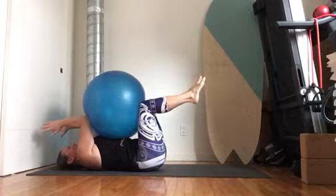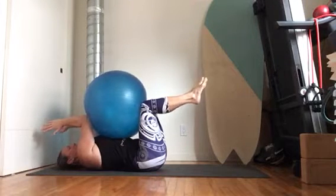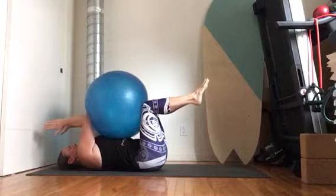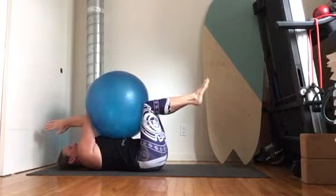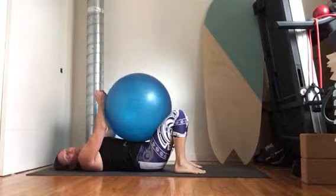You're going to want to hold this contraction — 20 seconds to start, maybe 30 seconds — and see if you can build up to a minute. I would recommend three to four repeats. You can see I'm shaking here. Shaking is a great sign through the core, telling us that we're building new muscle. After your minimum 20 seconds, take a break and then repeat.